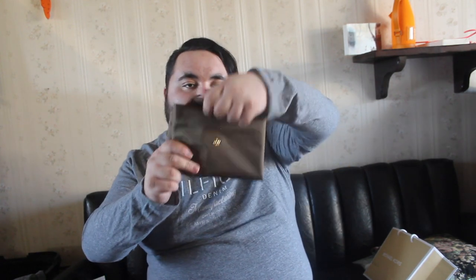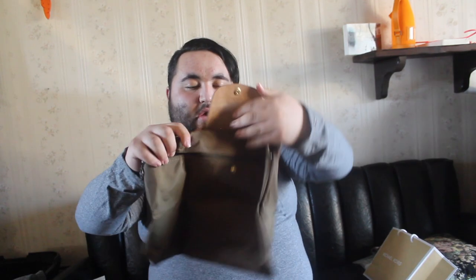I purchased the Longchamp Le Pliage document holder. It kind of says it on the back — it says Longchamp and then the name of the bag on the back of it, which I thought was really cool. And then on the front, if you're able to see it, it has a little horsey right there, which is really cool.